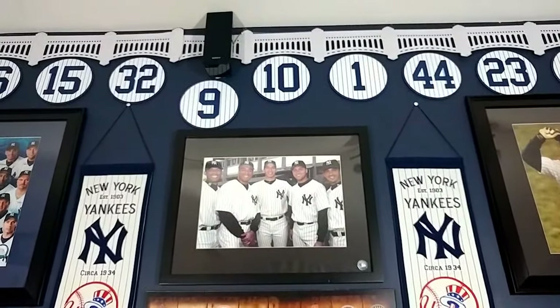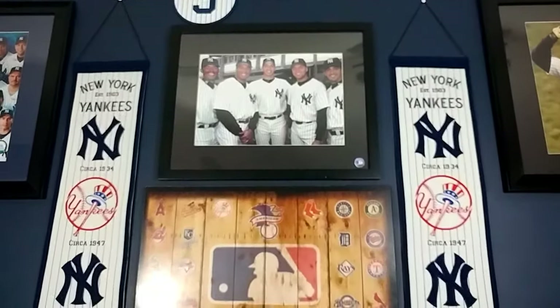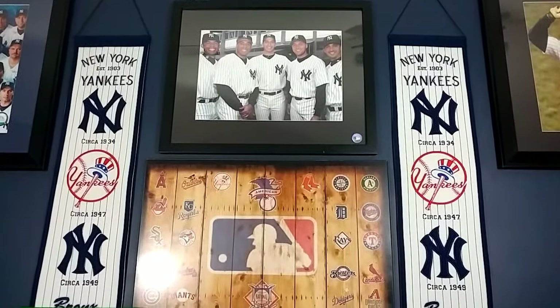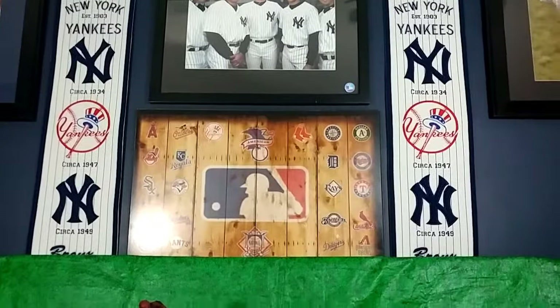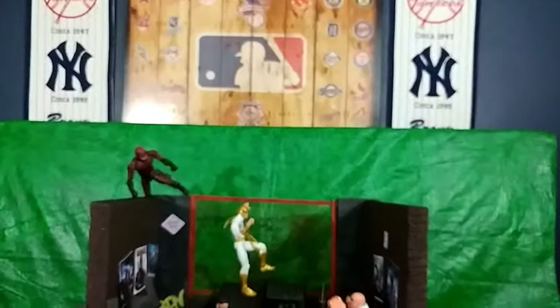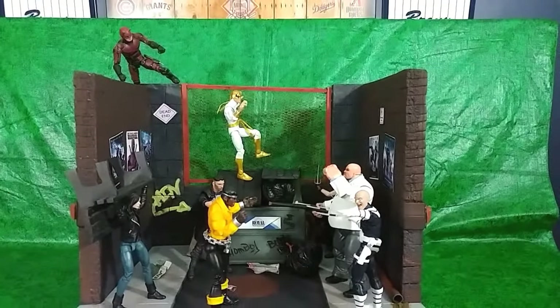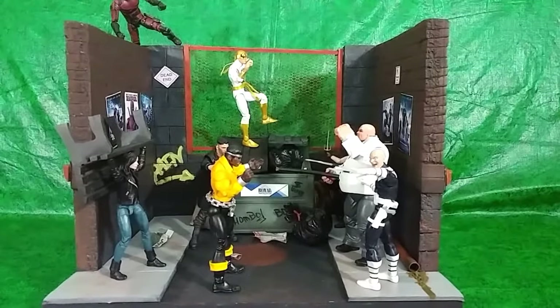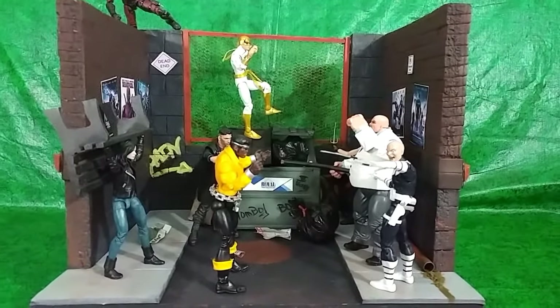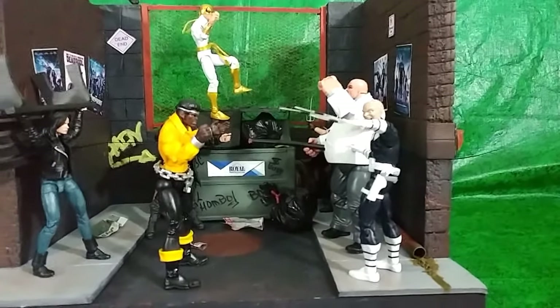Good evening ladies and gentlemen, welcome back to the New York City Man Cave and my channel El Chumbo Dioramas. Tonight, a small dedication to the Netflix The Defenders, to include The Punisher, Kingpin, Elektra, and Vintage Bullseye.